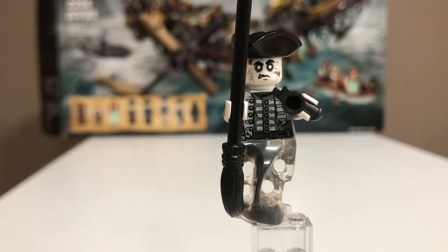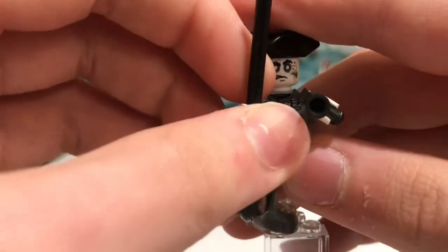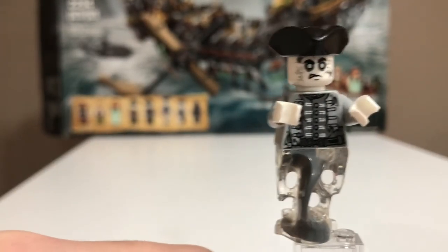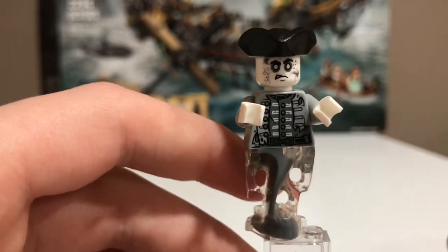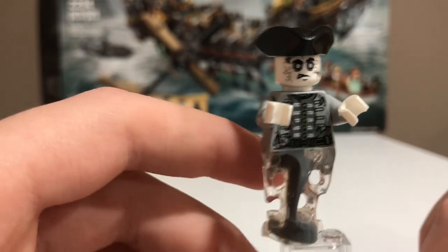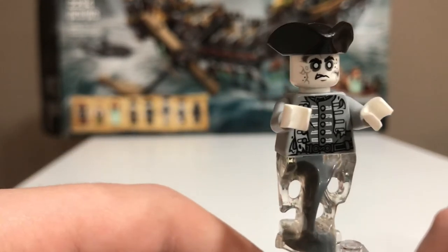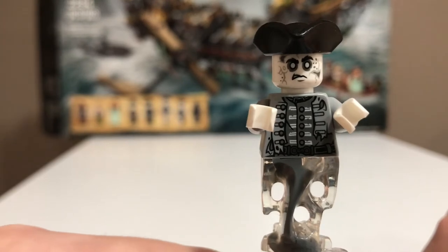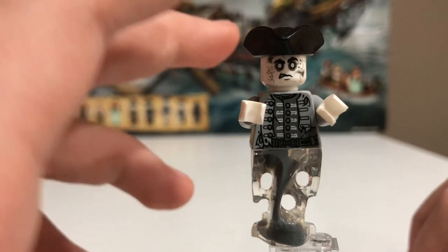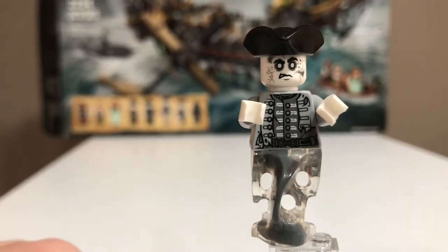Here is Officer Santos. He comes with a broom and a gun, which is a nice change of accessories from the other ghost figures. He has a really nice ghost mold with some gray mixed in with the clear, a nice torso print, nice back print, and a really nice face print. He also comes with a hat. Another really great minifigure.